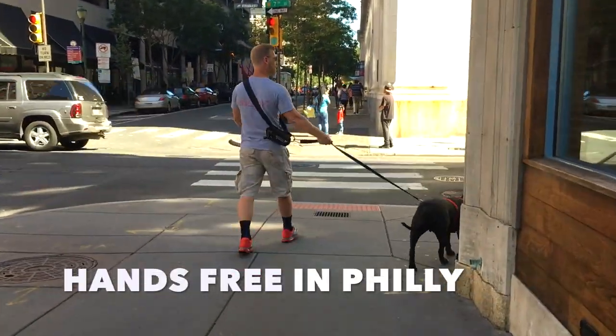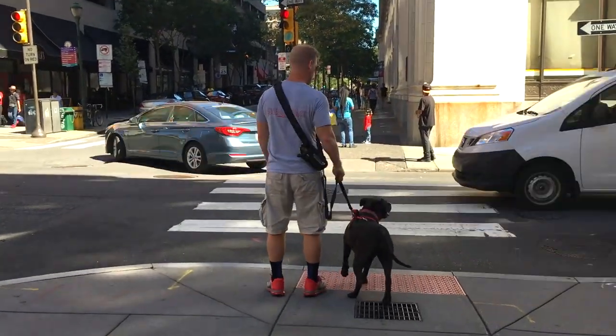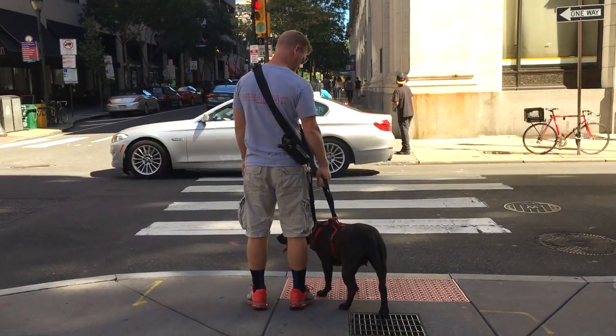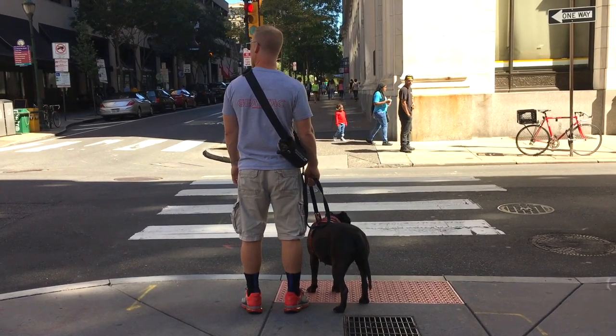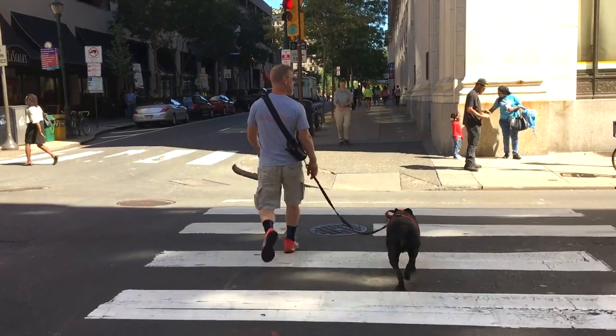As you can see, the Gear Tech K9 hands-free bandolier allows you to walk through city traffic without a problem. Your dog stays by your side even at a busy intersection in midday traffic. Grab the leash, keep it tight, the light turns green — it's back to business. Drop the leash and here you go, back on your way, hands-free.